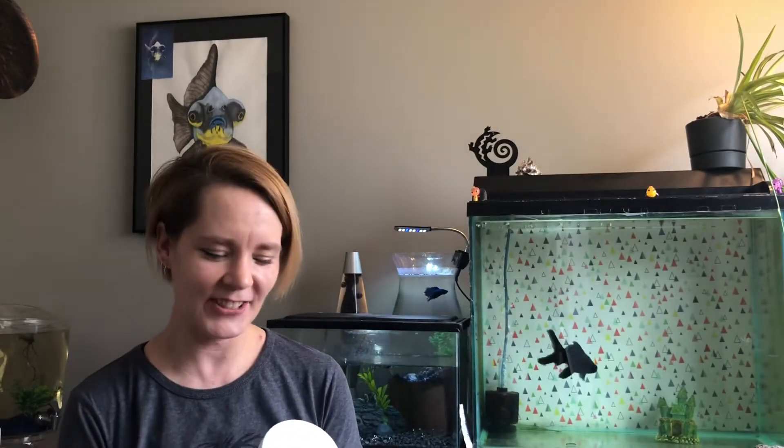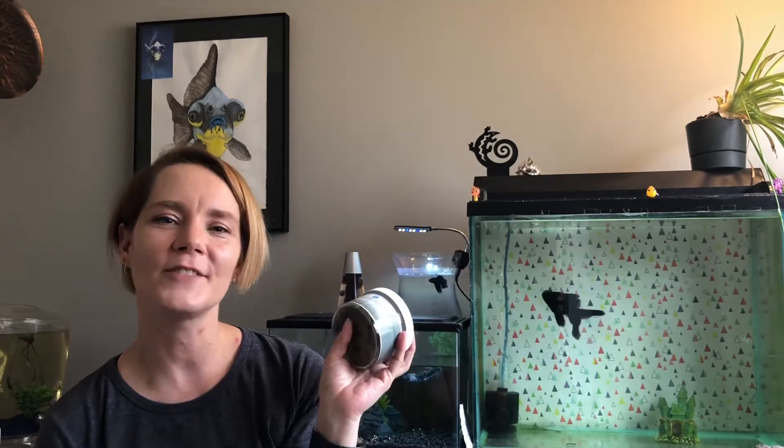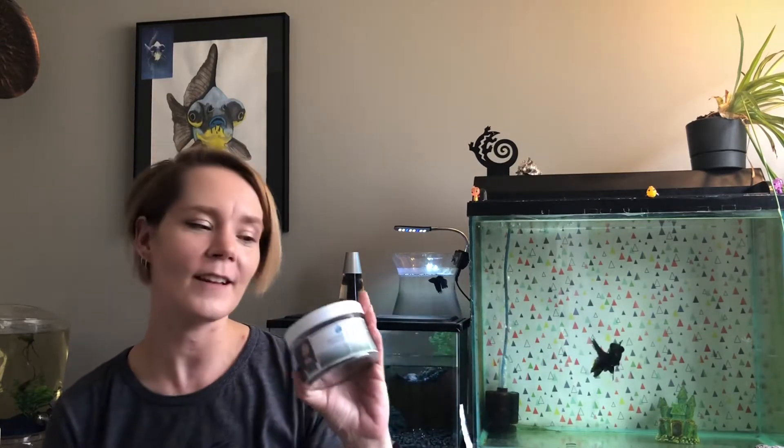Hey everybody, Dee here from Down the Wormhole. Today we've got a fun little video — our local fish store guy made his own local fish food, so I picked up some with some credit that we had from a few fish that we took in before. We decided to grab the LJ Grazer wafers and see what they were all about.